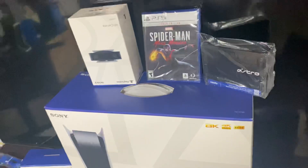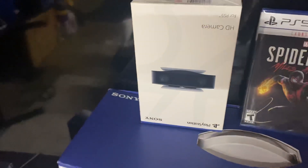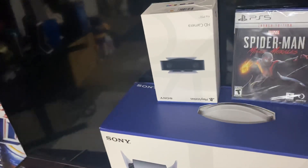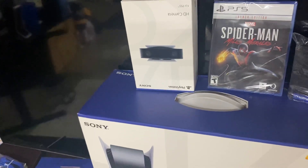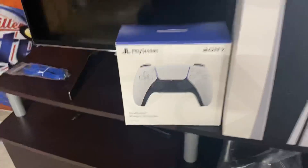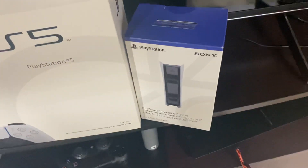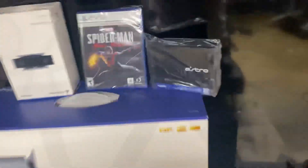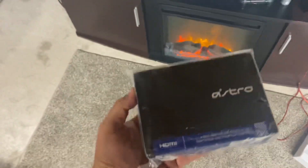I got the camera — I'm gonna be streaming soon, guys. I'll be dropping my Twitch in the description below soon. I'll be streaming maybe some COD and some other games. I also got the extra controller and, of course, the disc version PS5, along with the charging station for it.